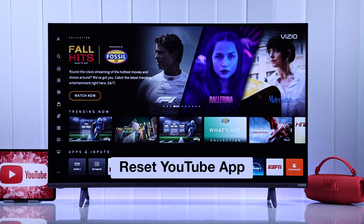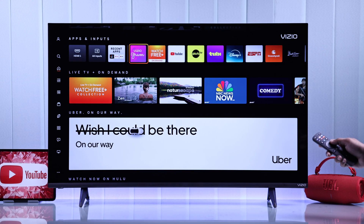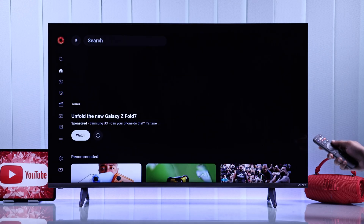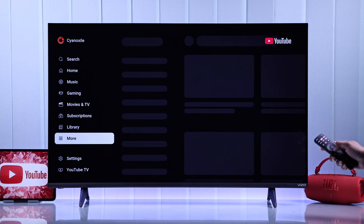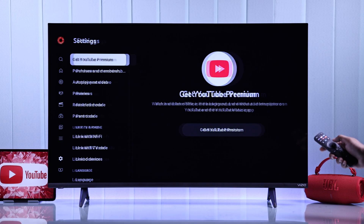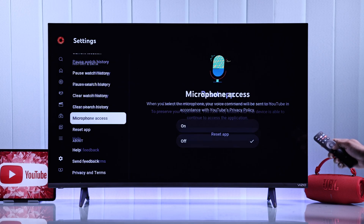Still having issues with YouTube? Then you can reset the YouTube app from the app itself. You just need to open YouTube, then go to the left, go all the way down to Settings, go right, and find Reset App from the list.